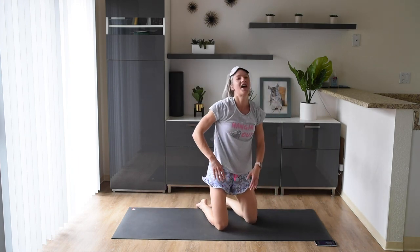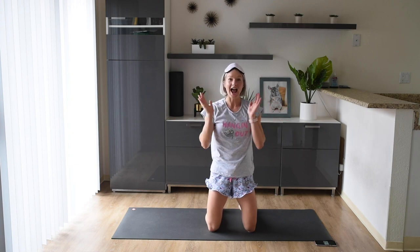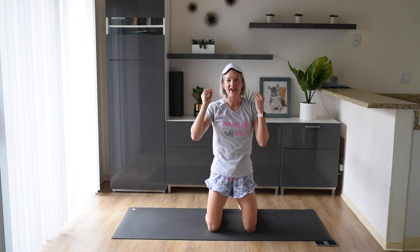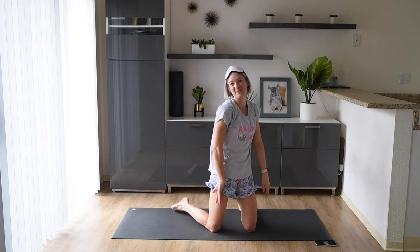Oh my goodness, you guys are amazing. I'm so proud of you. I hope you enjoyed this workout. If you enjoyed it, make sure to give it a big thumbs up. If you're not subscribed already, make sure you hit that big subscribe button and turn on those notifications. There are so many new workouts coming out and I would love to see you back here again soon. If you have any questions or concerns, please leave me a comment below. Otherwise, stay safe, stay well, and I will see you again soon. Bye.